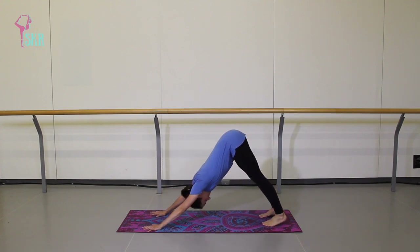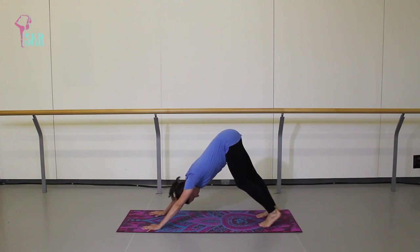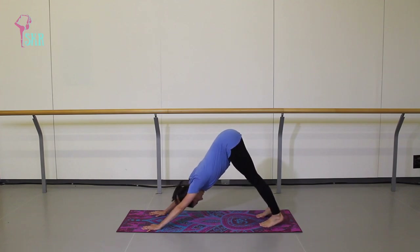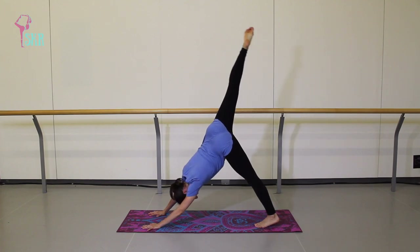Since this is your first down dog, you can paddle through the feet, shake your head out yes and no to release the neck, and let your shoulder blades wrap around your ribs — lots of space for your neck. From this down dog, we're going to lift the right leg up towards the sky. You can allow your hip to turn out, lifting that leg as high as it'll go, then bend into that knee to open up that hip a little bit more, really breathing into the stretch.